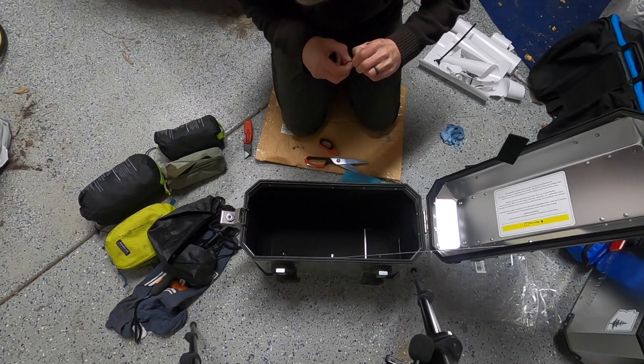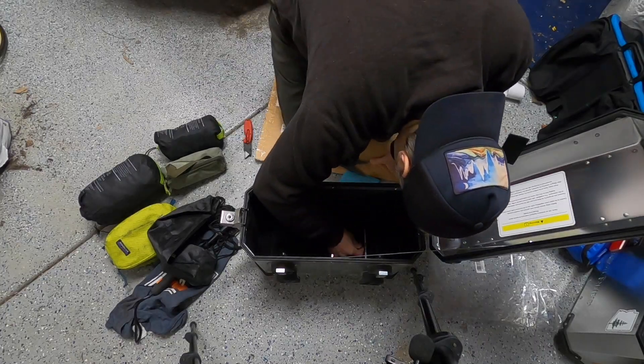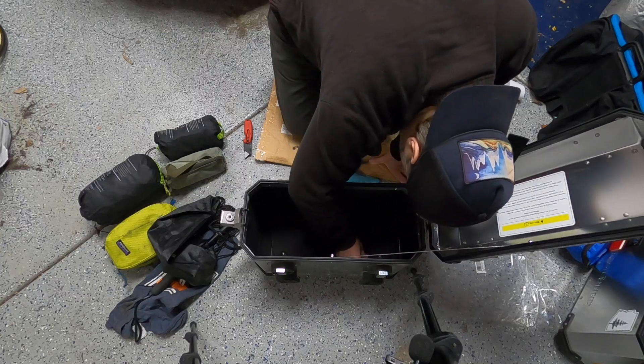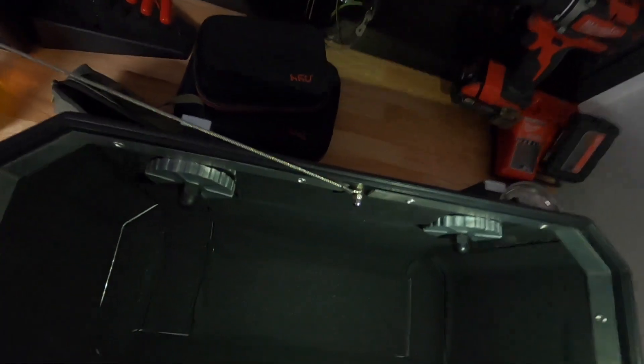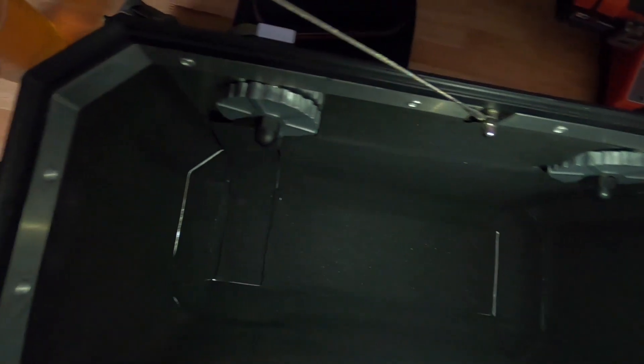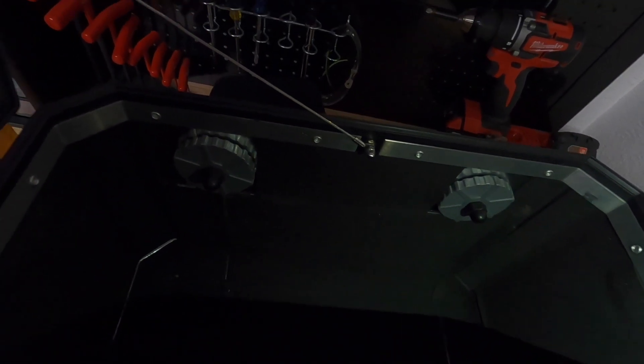You can hear that icy sleet hitting the garage door — it's quite crazy outside right now, so much for getting out on the bike today. With my cell phone light shining in there you can see — again, it's not perfect — but I really think it's going to help mitigate some of the damage that's happening to my equipment. Looks like I missed a small spot right here; I'll get that really quick. Then I'll go ahead and fill the pannier back up and get it all closed up.